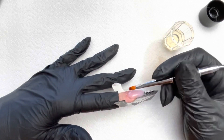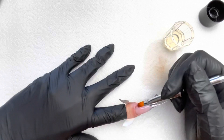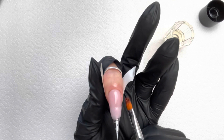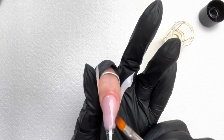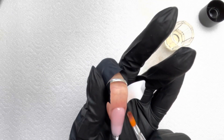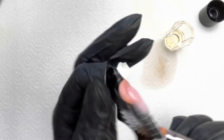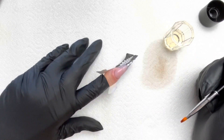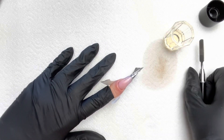For a sculpted nail like this, you may find you need a slightly higher apex than if you were using a tip, because you're building all the structure with gel rather than relying on a plastic tip. I'm fairly happy with the shape there, so I'm going to pop that in the lamp and cure it for 60 seconds.